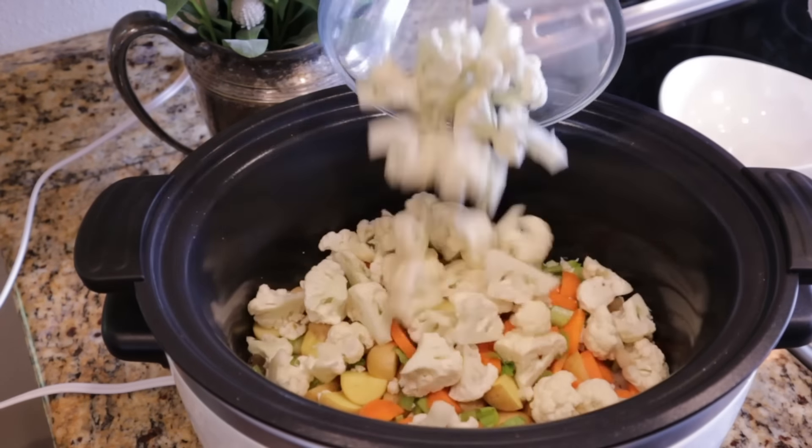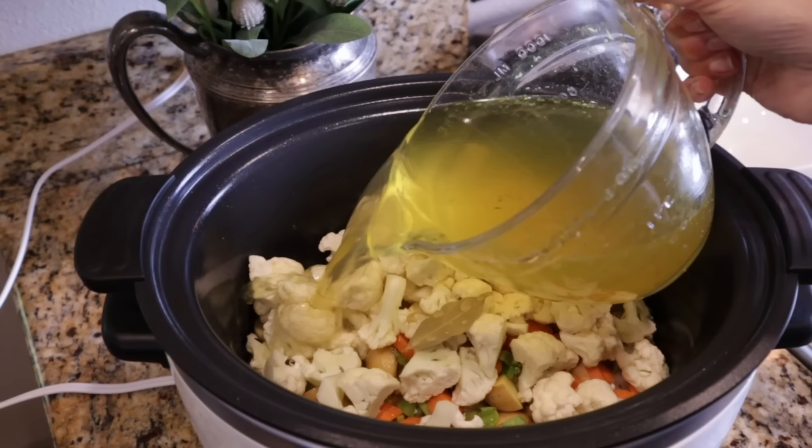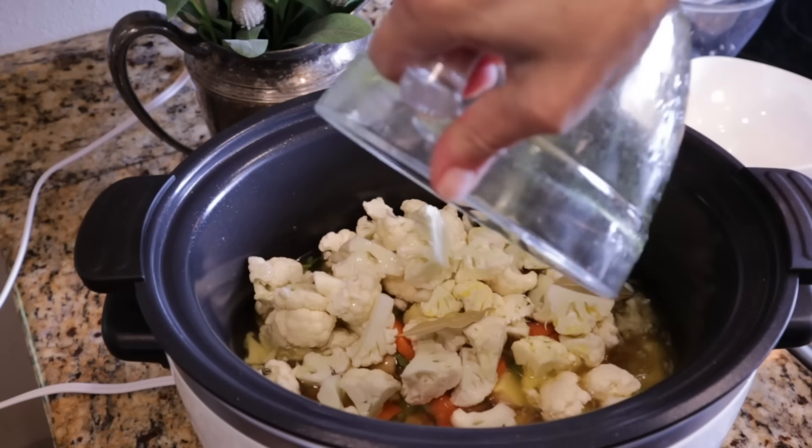Slow cookers definitely have a reputation for cozier wintertime meals, but I find that I use my slow cooker — crock pot, whatever you want to call it — just as much in the summer as I do in the winter. I love it to help keep my house cool when it gets super hot out, and slow cooker meals are usually easier, which allows me to spend more time outside.